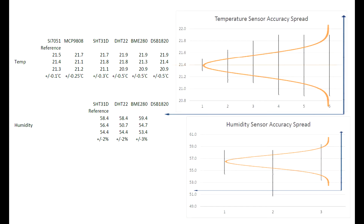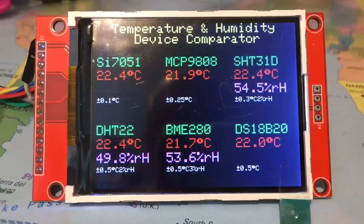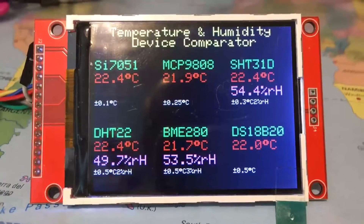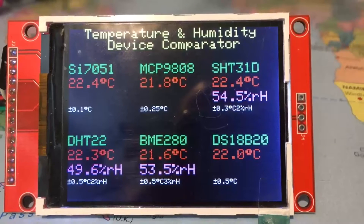So there you have it. There's another demonstration of this test module running — you decide, but I think on balance the SHT31D is my best all-round device.